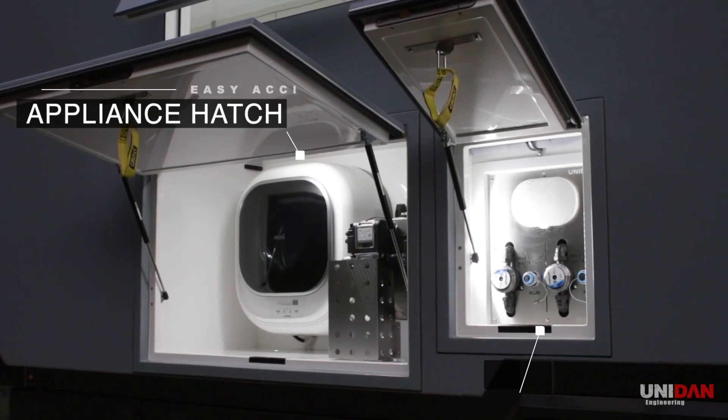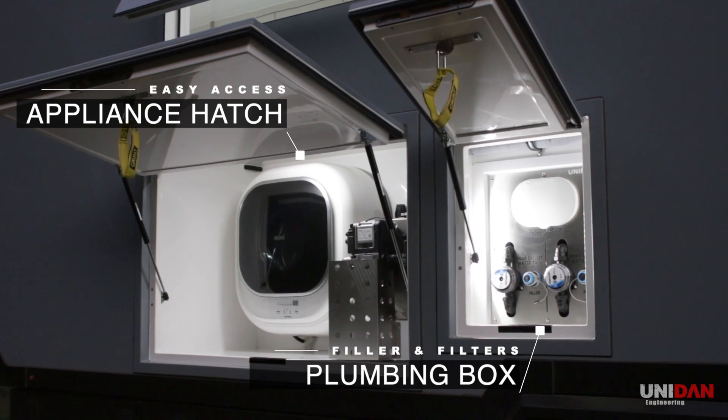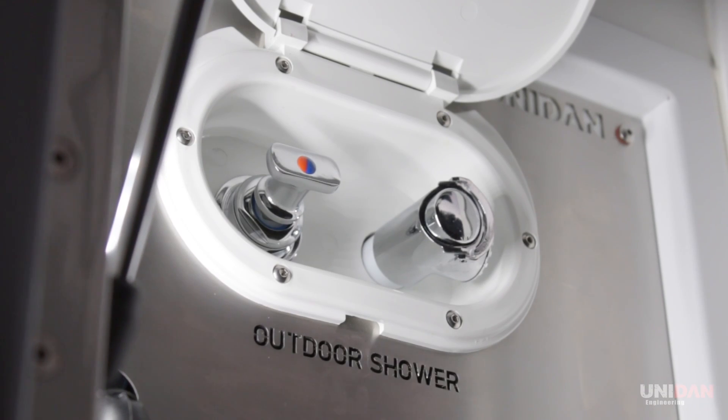On the driver's side, the appliance and plumbing hatch can be found, giving easy access to water fillers, outdoor shower and the washing machine.